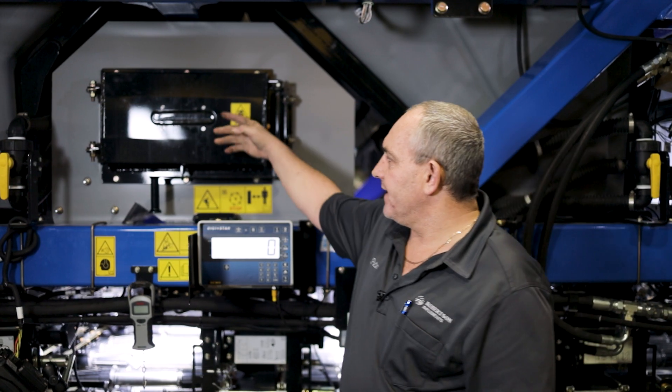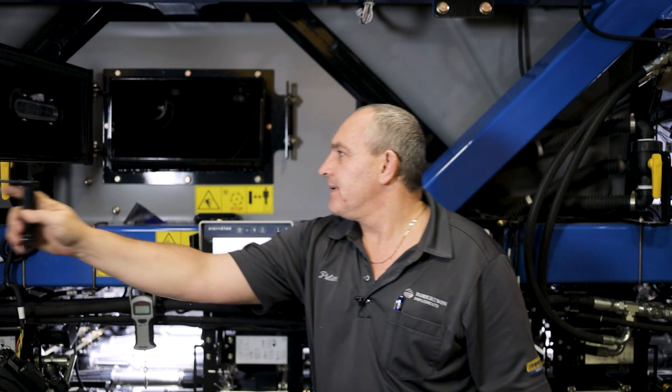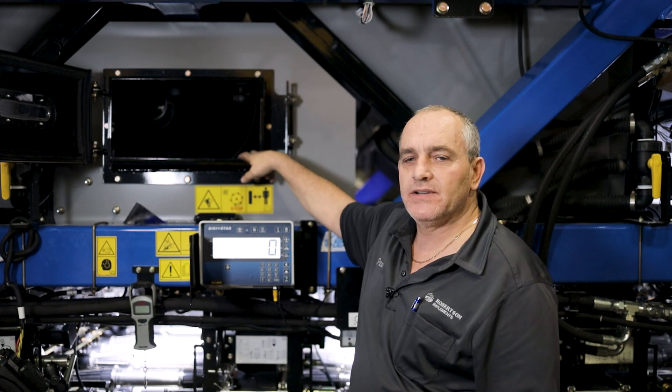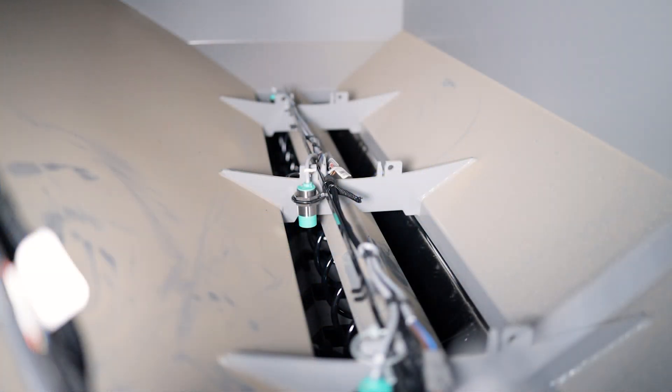On the side here we've got an access door to our auxiliary tank. We open it up and then we can go inside and have a look at our agitation and the sensors for the leveller. In the bottom of the tank we can see the three sensors that measure the leveller, and you can also see the leveller turning.